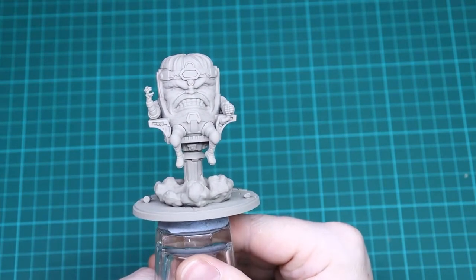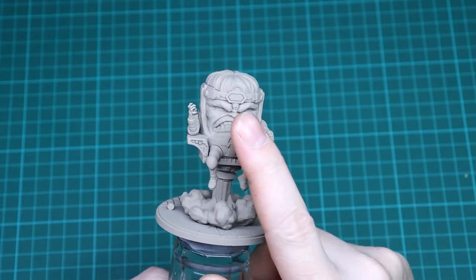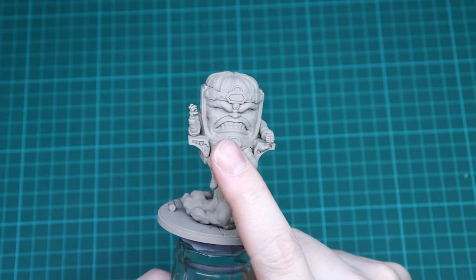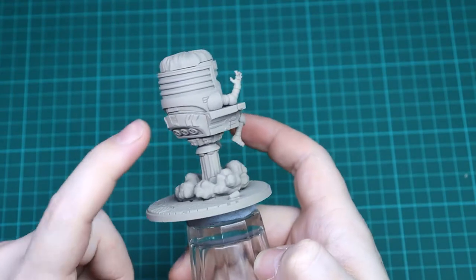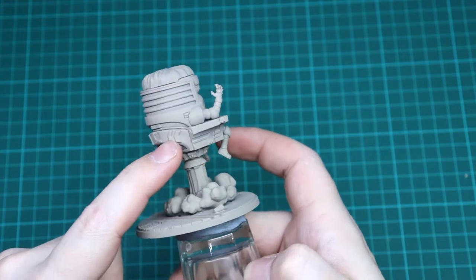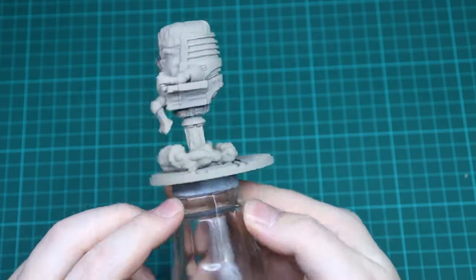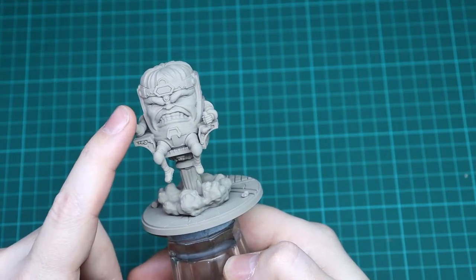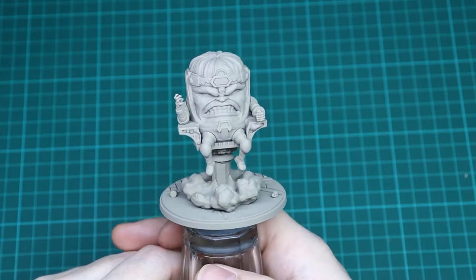Now with MODOK he's got three main color parts. You've got obviously his face, you've got all of the chair and his kind of head surround — all of that is going to be a muted gold color. Then you've got his legs, his arms, and his headband, which are going to be a metallic purple color.